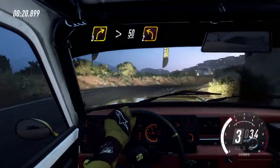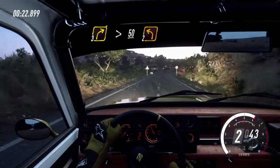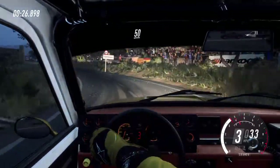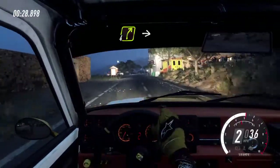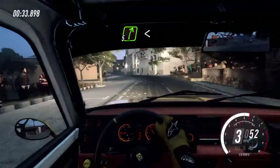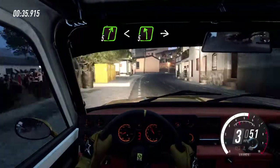50, 2 left long. 50, 4 right long. Into big cut, 5 left. Into 5 right long, opens of a crest, into 5 left.